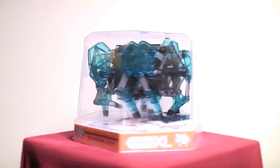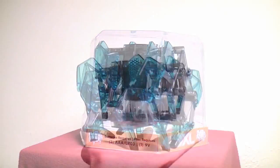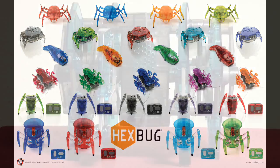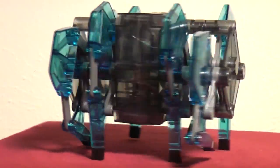And now you can go to your local toy store and buy your very own radio-controlled Strandbeest. This is one of the latest creations from Hexbug and it fits great in their line of biologically inspired micro robots. There's a large and a small version and we're gonna take a look at the large version today.